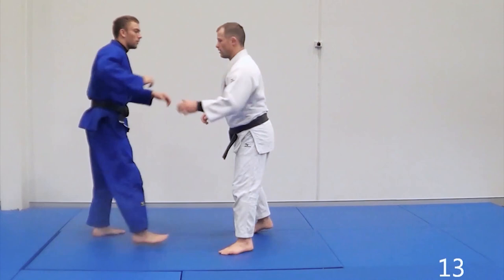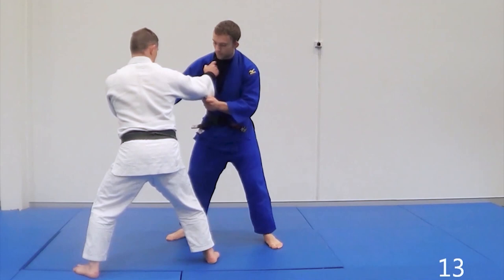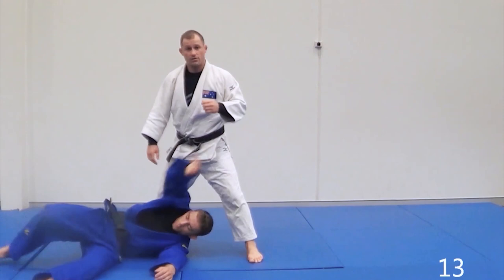As he squares up, I'm coming out, creating space. Then I can come in and throw with Tai Toshi. So there's the first Tai Toshi variation: when they square up, you create space and enter.